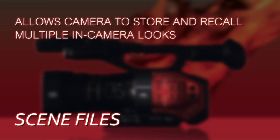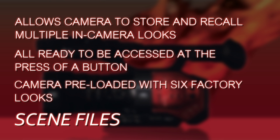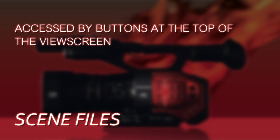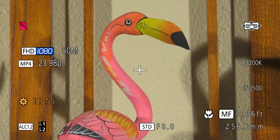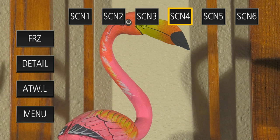The DVX-200 supports a system called Scene Files, which allows it to have multiple pre-programmed looks ready to go at the press of a button. There are at least six out-of-the-box looks. To access them, just touch the touch screen and across the top of the screen you'll see SCN1, SCN2, SCN3, SCN4, SCN6 — those buttons are how you change among the scene files. You don't necessarily have to learn how to program the camera; just press one of those buttons and swap to a different scene file to get a different look.